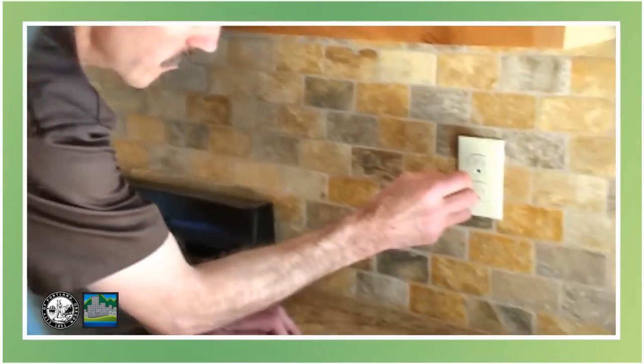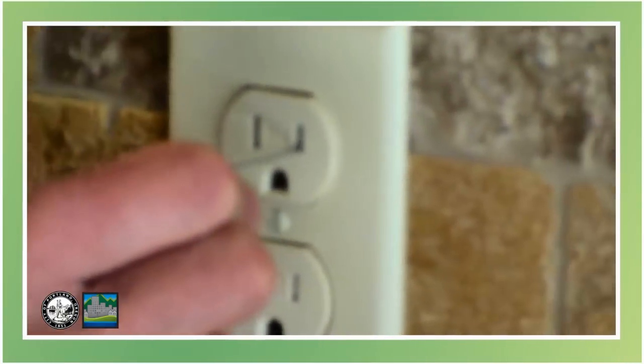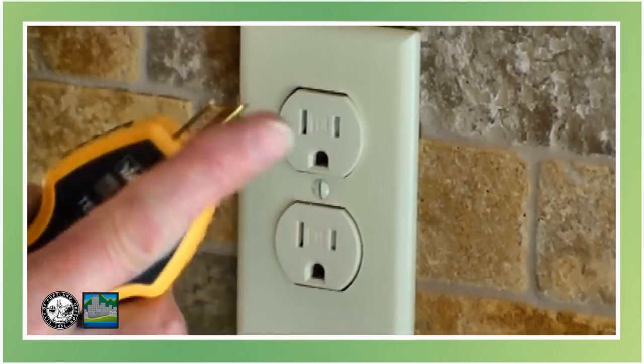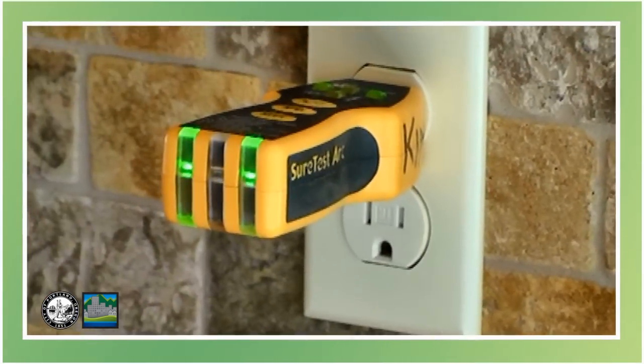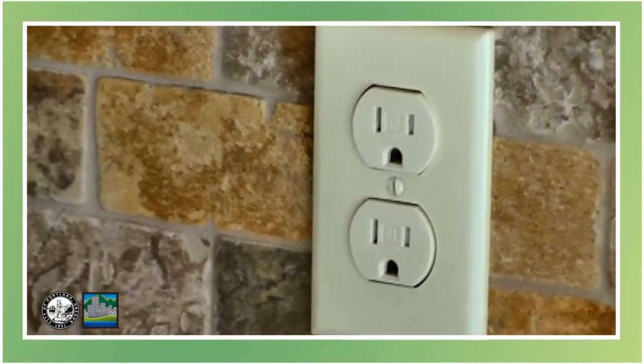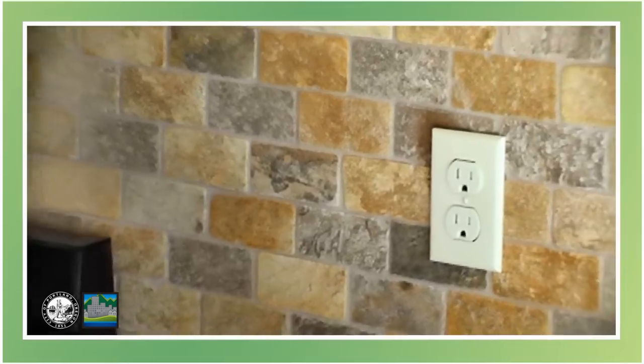One other specific I want to show you is a new requirement to the 2008 code, which is for tamper-resistant receptacles. These are a special mechanism in the receptacle that keeps a child, for instance, from putting something like a paper clip or a safety pin into the receptacle. Let me show you how it works. If I try to push this in one side, it won't go in — there's a little plate back there that won't let it go in if you push one at a time. But if I take my regular plug and push it in, when both prongs go in at the same time, it goes in fine. They have a mechanism that allows that to happen — the normal plug will go in, but small items won't. So that's a good invention, and it's now required in all new installations. It's called tamper-resistant receptacles.